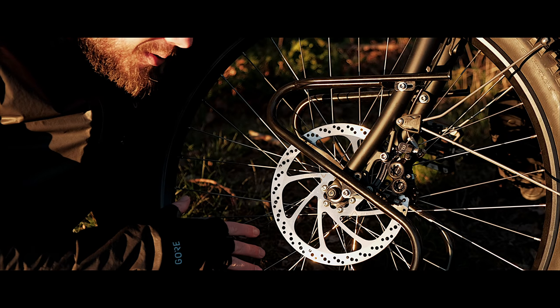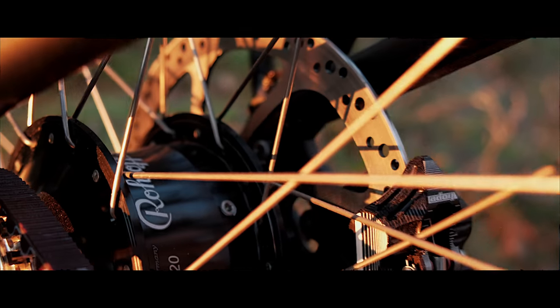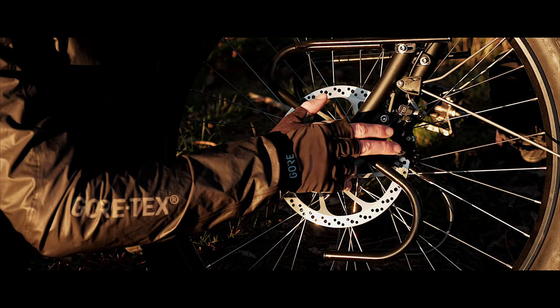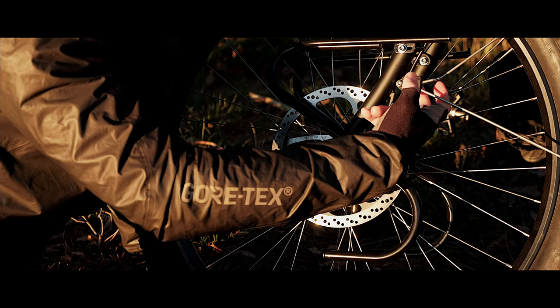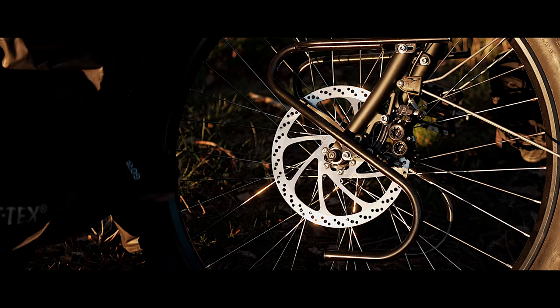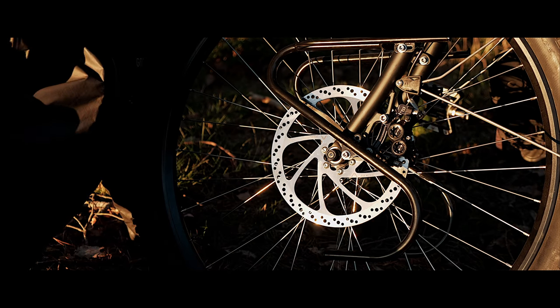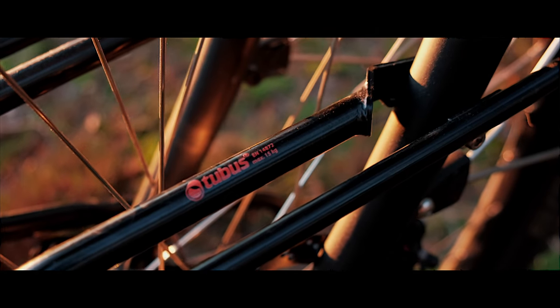On my bike I would have nothing other than disc brakes. These ones are heavy-duty Santos discs. The braking system is hydraulic and nowadays you can really trust these to bend without breaking. The braking power on this bike is brutal. In front of the brakes we have a Tubus lowrider, which keeps my center of mass low.